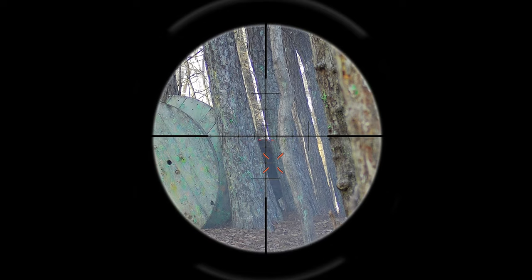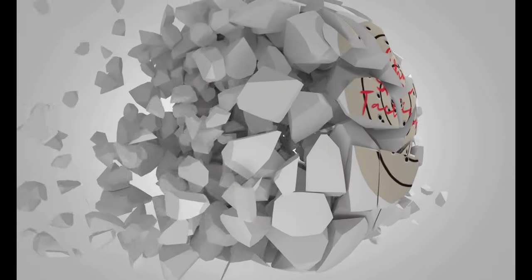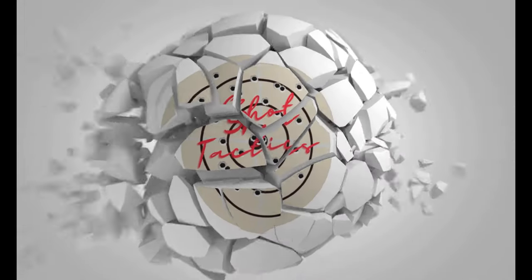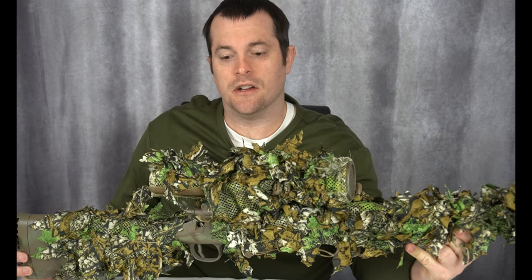We're going to be checking out my SSG-10 Airsoft Sniper Rifle setup today on Shot Tactics. Hey everybody, welcome to Shot Tactics. I've been having a lot of success with my sniper rifle lately and I get a lot of questions all the time about what I've got in my rifle and what I've done to it. So since I get a lot of questions, I'm making a video today to show you exactly what I've done to my SSG-10 to upgrade it.